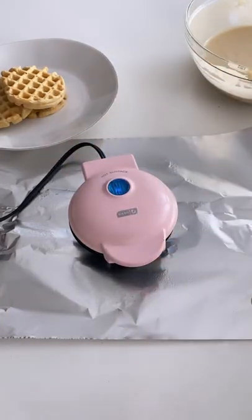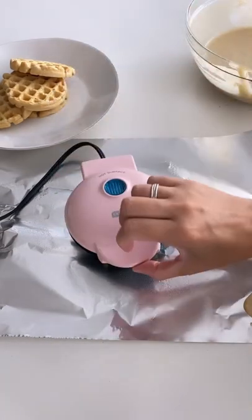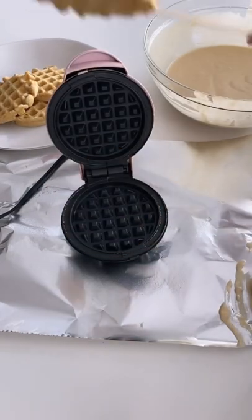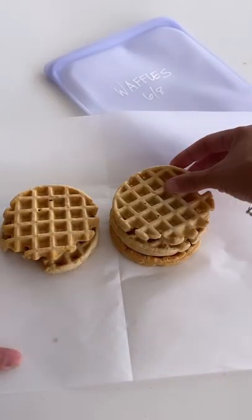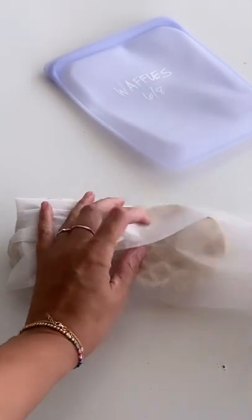I like to make a couple batches a month and store them in my freezer so my girls can have toaster waffles whenever they want. This little waffle maker is a gem — it pumps out so many little tiny perfect toaster-size waffles. I like to store them in a stasher bag, label it with a date. They're good for at least a month, if they even last that long.